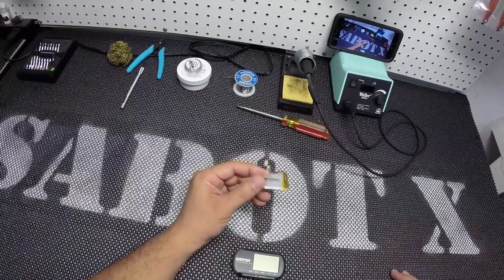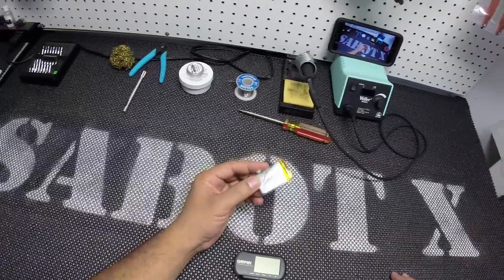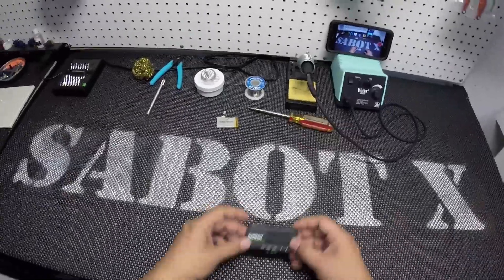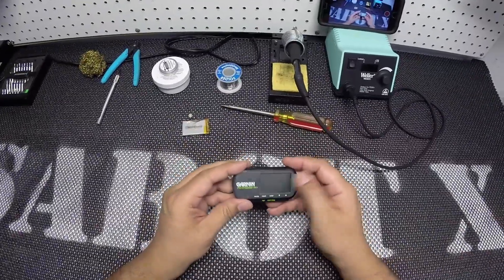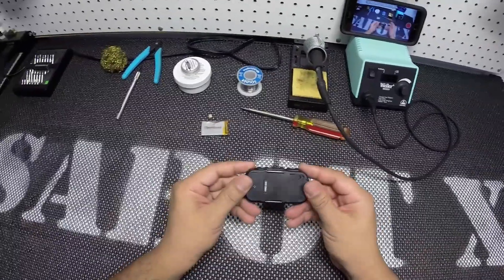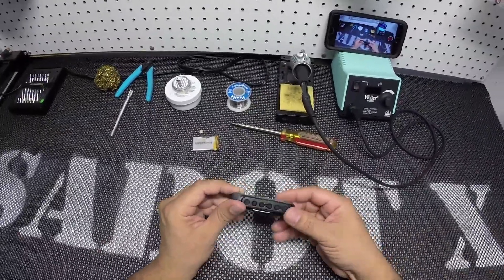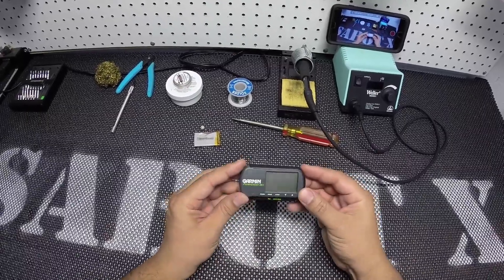I got this battery for $8 shipped from China, so a total of $18 invested. If it works, great; if it doesn't, lessons learned — nice little project. Anyway, let's get started. The first thing I did was open the Garmin, and this is how I did it.